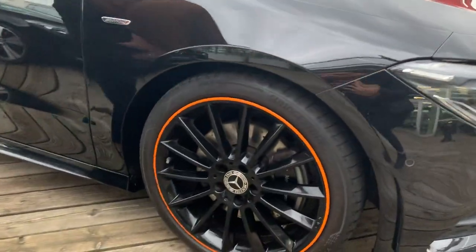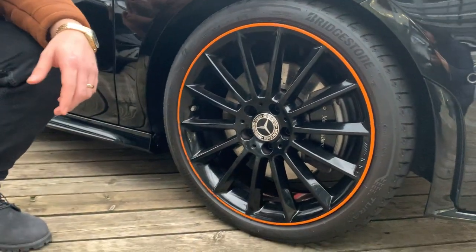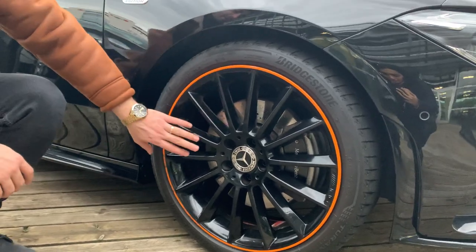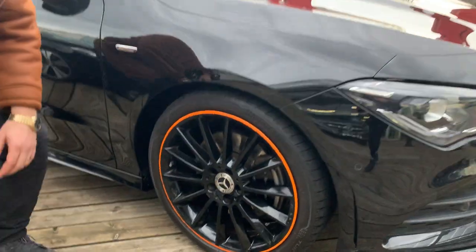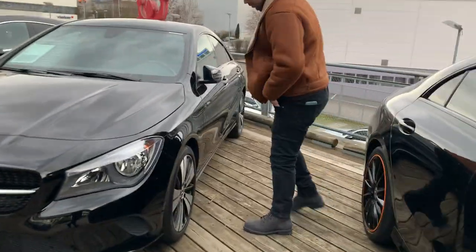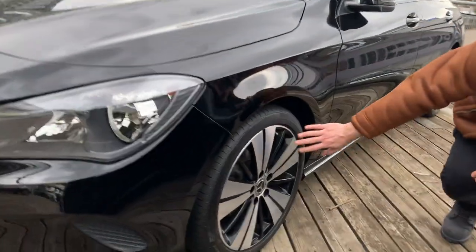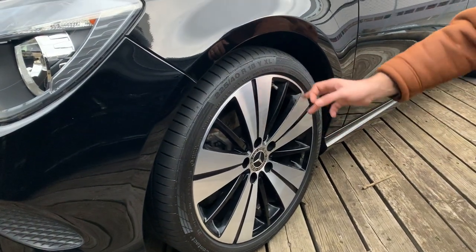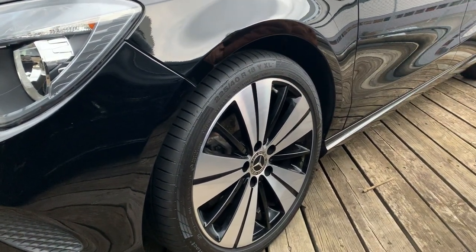You can see here on the Edition model the rims are made more sporty, compared to the normal ones which don't have any special edition styling.